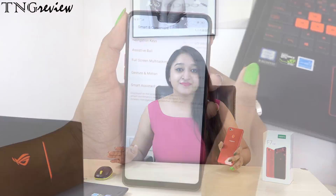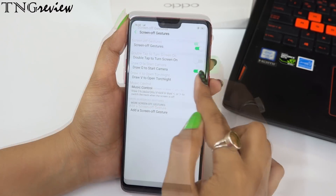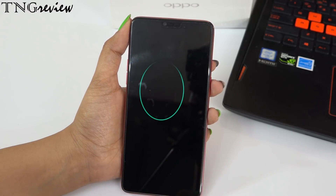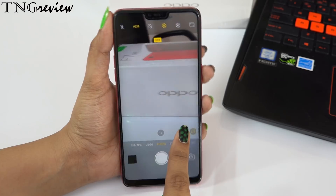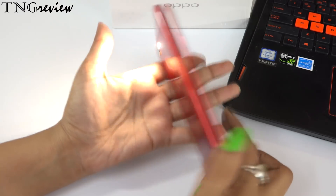I'd like to request that if you see cheap or inappropriate comments, please respond to them. I have to upload two videos daily and can't always moderate comments myself. Moving on — you also get screen-off gestures. Some alphabets are already set: draw O on screen to turn the camera on, and draw another gesture to turn the torch on. This is very useful at night when you need a torch quickly without unlocking your phone.